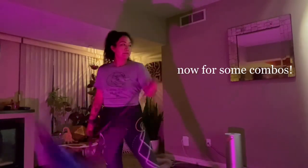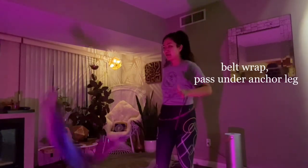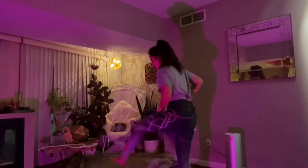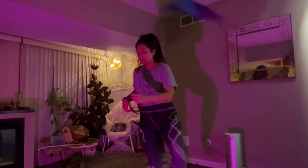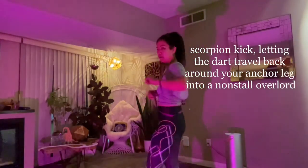Next, we went over some combos. I like to just start in a single, simple belt wrap. I'm going to pass it one time under my anchor leg. If you know any leg weaves, this is usually where I add it in for some layer — leg weave, leg weave, leg weave, let it come out. Now you're in the same spot as you were in the beginning, before the leg weaves. Then the scorpion kick into a non-stall overlord, anything you want.